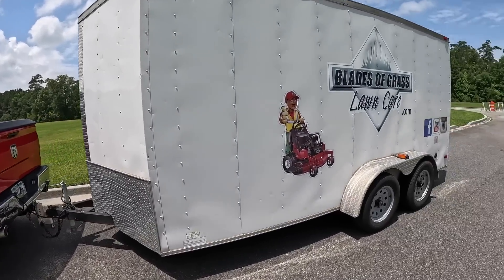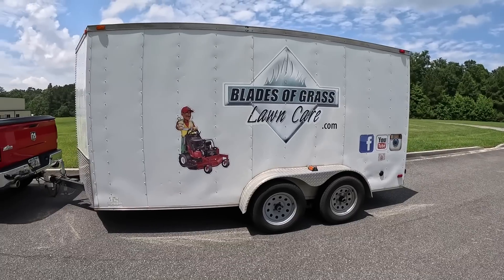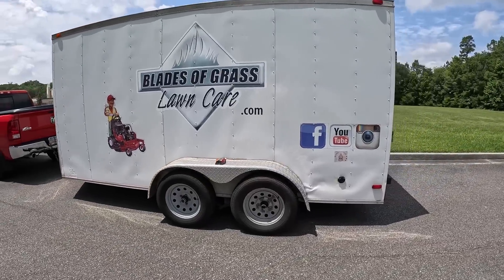You'll find a 16x7 enclosed trailer, double axle V-nose, and it was fabricated in 2021.